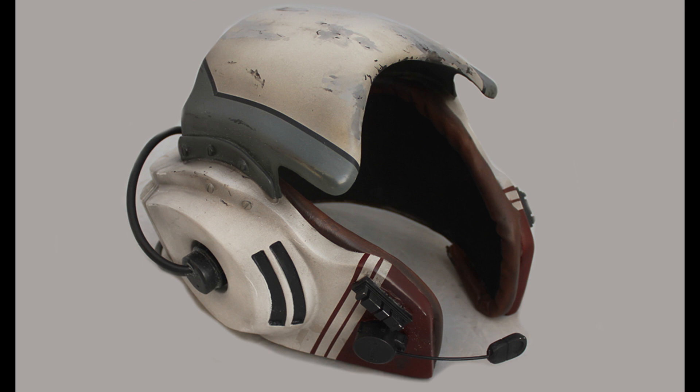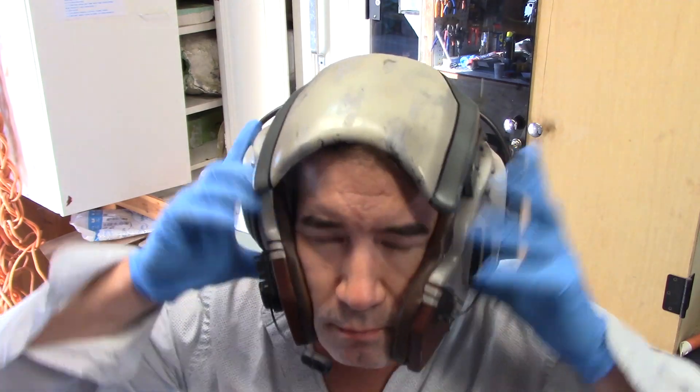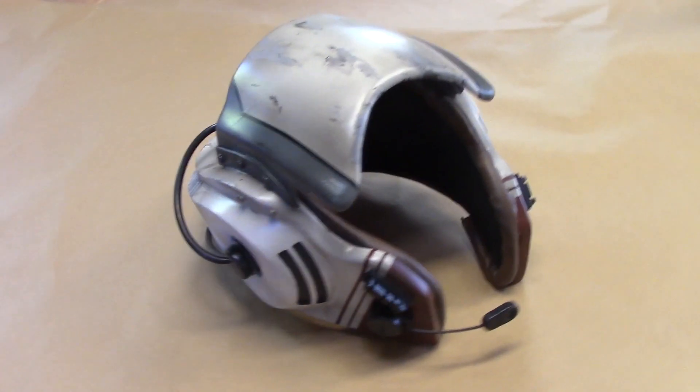Welcome to the StudioScale A-Wing helmet build-up tutorial. To see how this helmet kit was made, check the build blog linked in the video description. In this tutorial, I'll be guiding you through every step required to take this raw kit and transform it into a fully finished Green Leader replica that looks like it came right off the set.